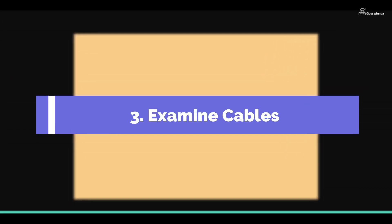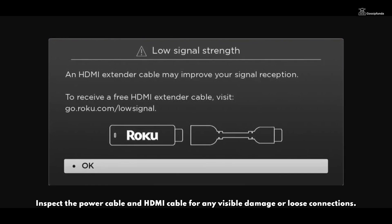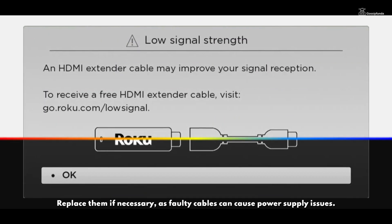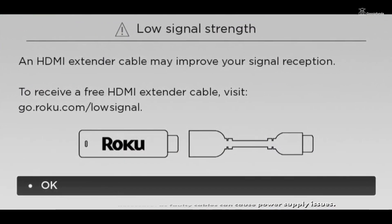Step 3 — Examine cables: Inspect the power cables and HDMI cables for any visible damage or loose connections. Replace them if necessary, as faulty cables can cause power supply issues.